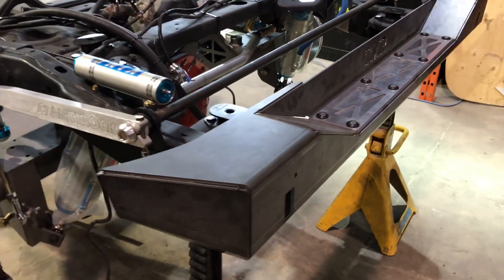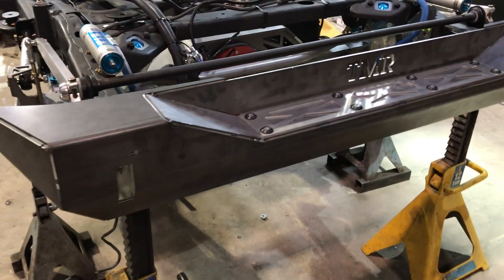Our JK rear bumper is prototyped and has been fit in place. It'll be getting welded in the next week or so.